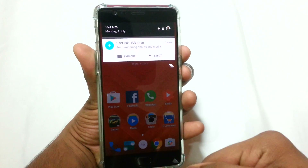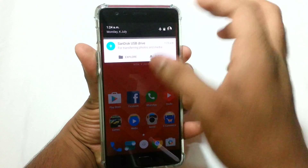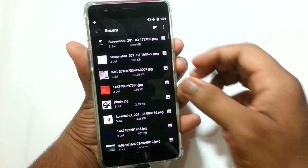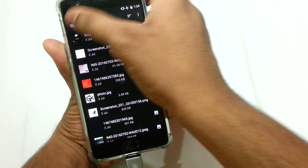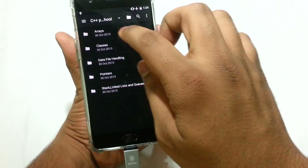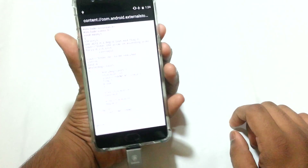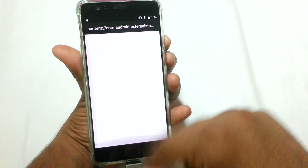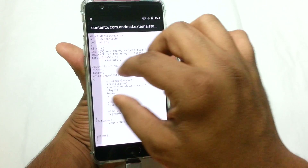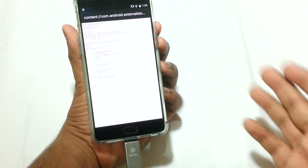We can either eject or explore — 'explore' means we will be able to see and browse the files present on the pen drive, and 'eject' means to safely remove it. Let's go ahead and explore. There we go — the pen drive has been read and we can now open and read documents. This one is just a C++ program.